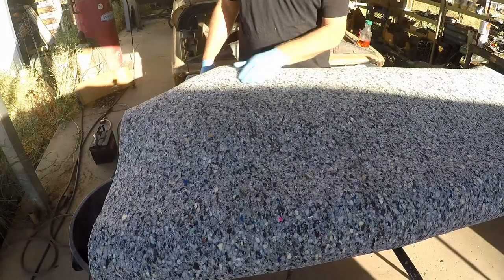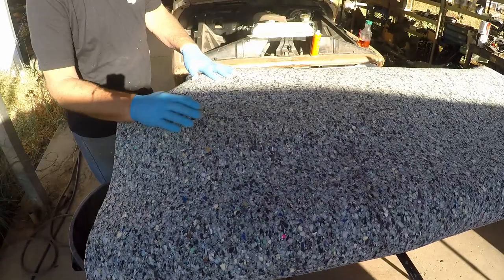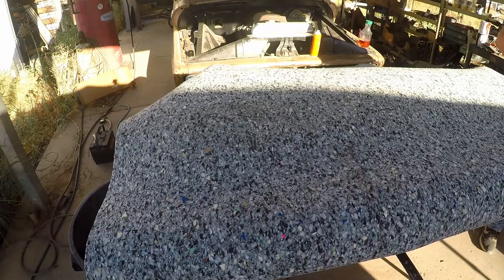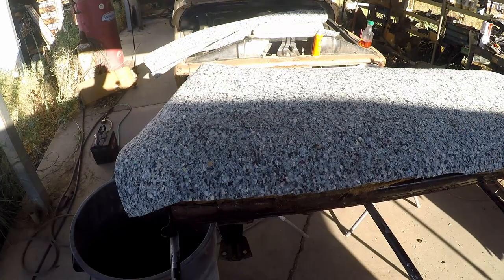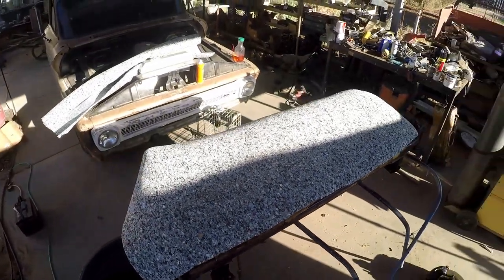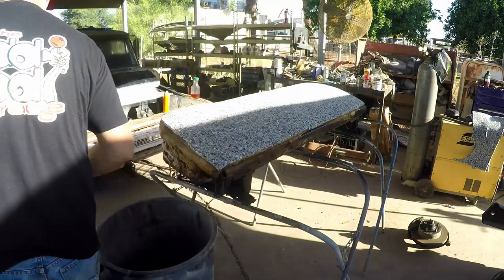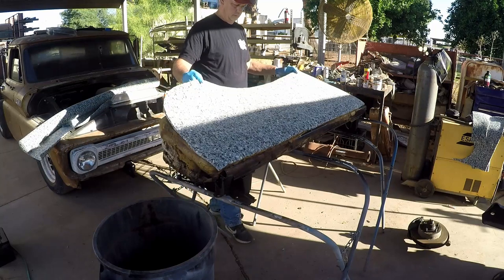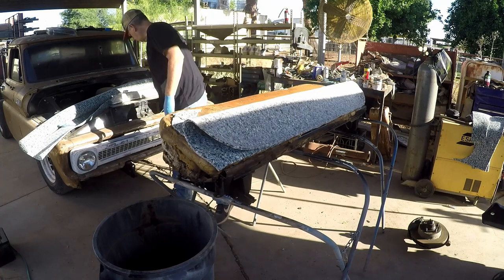This entire roll of foam cost $27 at Home Depot, which is an outrageous amount of money — didn't used to be anywhere near that. But it's way cheaper than the $800 for the cheapest upholstery job I could find. We're going to spray a whole bunch of adhesive on. What we're going to do is do half at a time so that it stays where it's supposed to — we'll lay it down and do the other half.